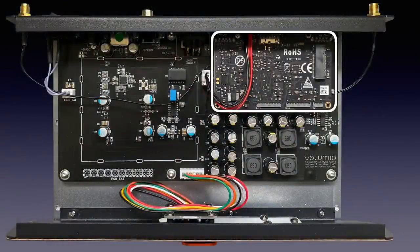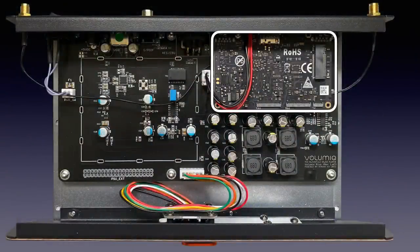Inside we see a small board computer, as is often the case with streamers. Sometimes it is a ready-to-use streaming module or a Raspberry Pi; here it is the Khadas VIM3L. It uses an Amlogic S905D3 system-on-a-chip along with 2 GB of LPDDR4 RAM, 16 GB of eMMC flash storage, and a neural processing unit capable of up to 1.2 TOPS of performance. It is the module that can be found in all three current models, making it easy for software development.